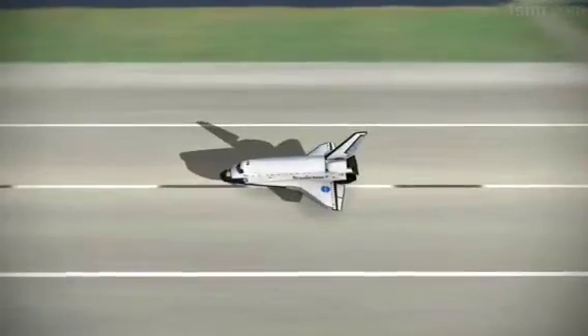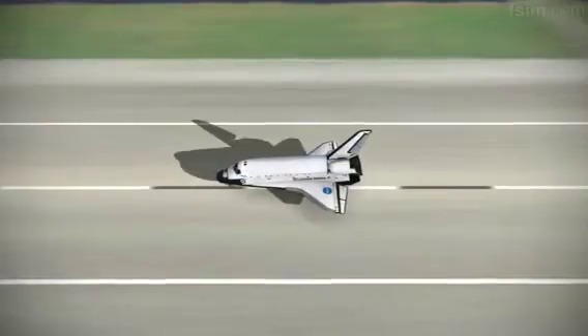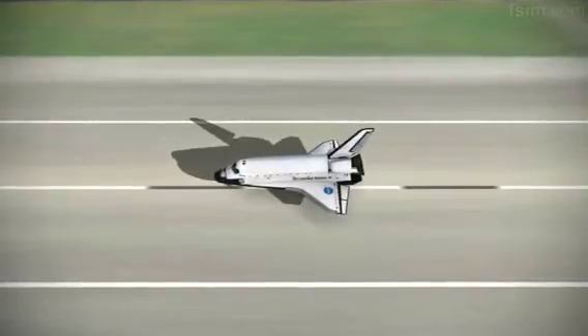Wheel stop, Houston. Welcome back. Congratulations on return to assembly. We have no immediate post-landing deltas.